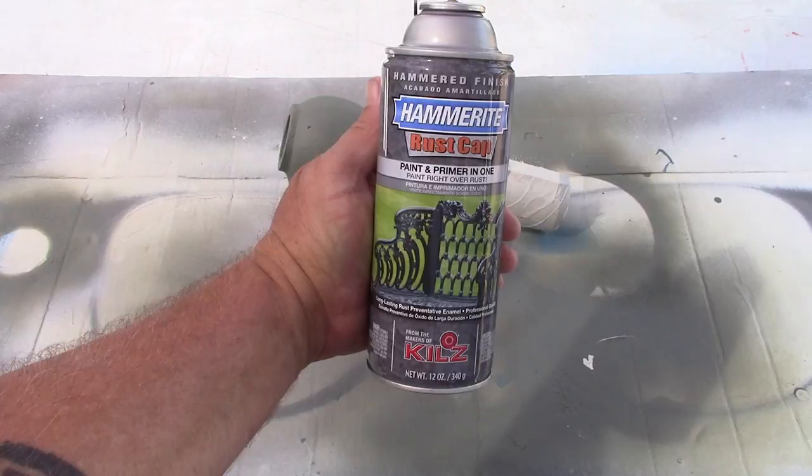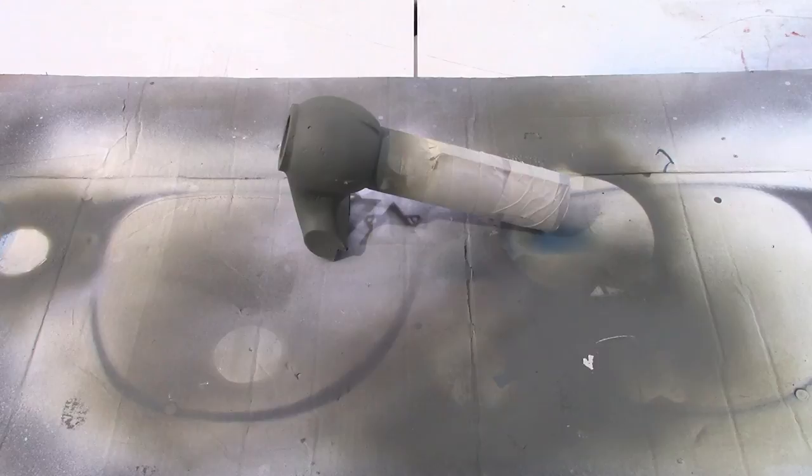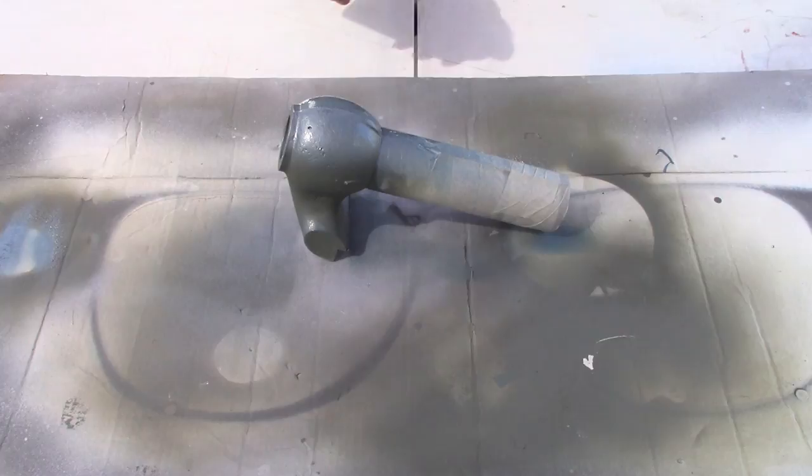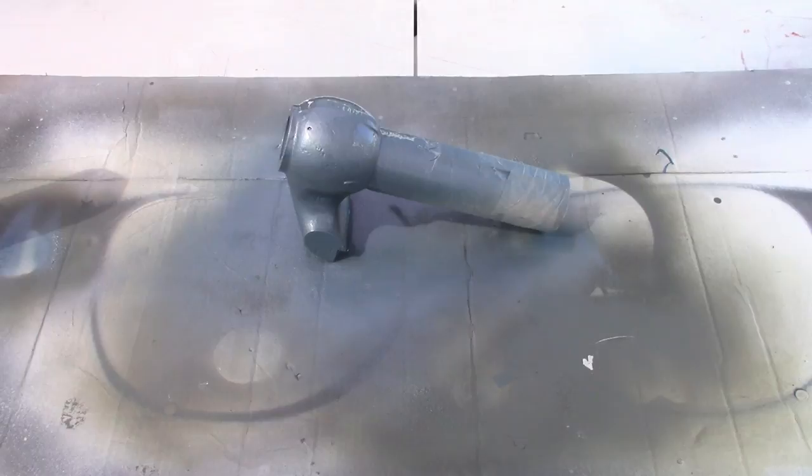I'm using Hammerite Light Blue from the makers of Kills, as you can see on the label there. It's been basically agreed that Verde Green Rust-Oleum Hammered is very, very close to the original color that Wilton put on these vices. But I wanted to change things up just a little bit, and I couldn't find any Verde Green Rust-Oleum, and I didn't want to wait on shipping. So, we have a light blue vise.